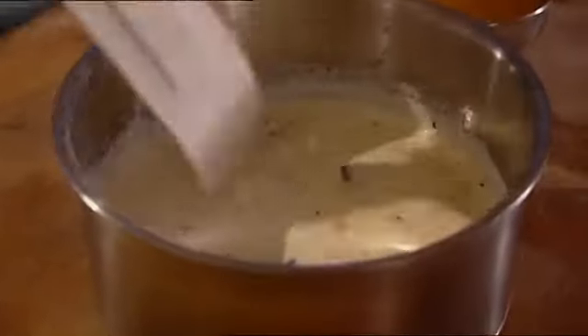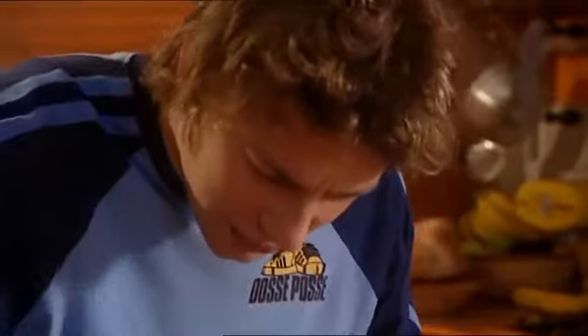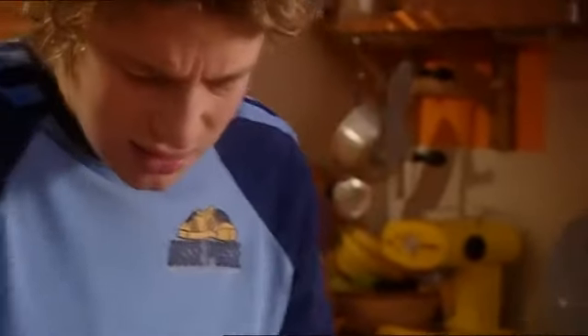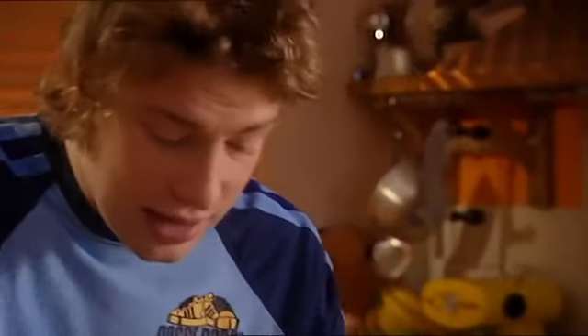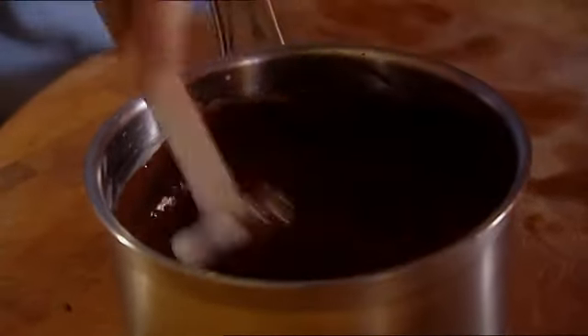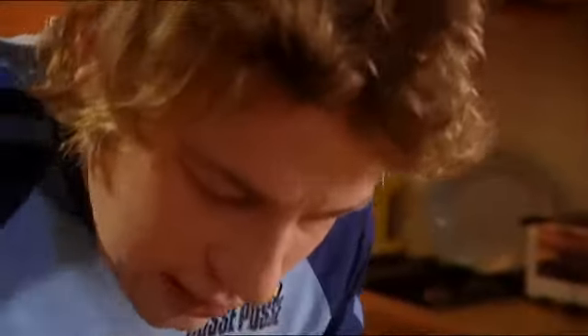Let's get a spatula and just stir this in. I love this bit because you see the cream turn into this pretty unbelievable thing. The liquid's just hot enough to melt the chocolate. And the egg yolks I'm going to put in now as well — obviously eggs hardly need any cooking, but you've got to stir it while you're doing it because you don't want scrambled eggs in your chocolate. You can see it becoming really, really smooth.